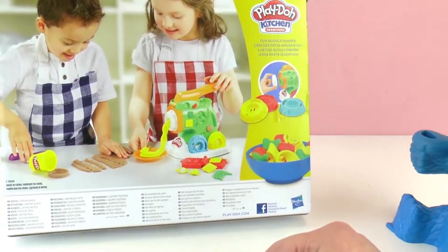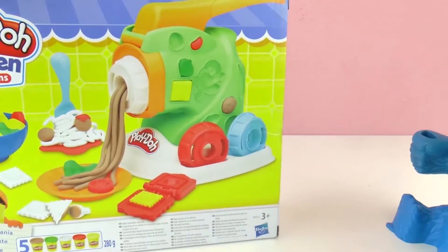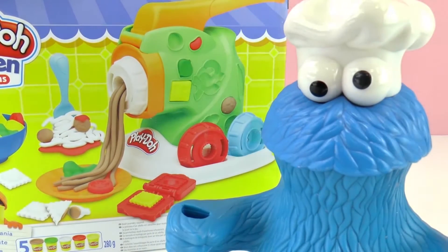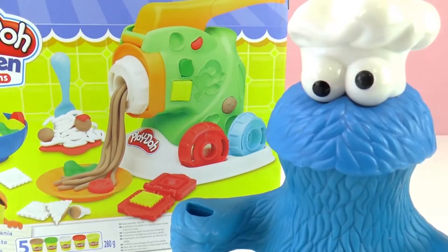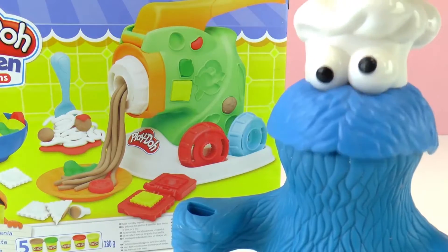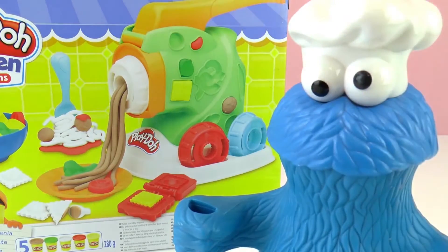Cookie Monster is here with us, and he wants to make some cookie pasta. Well, we're not going to make cookies today — we're going to make different types of pasta. But Cookie Monster insists: 'cookie pasta sounds super good!' Okay Cookie Monster, let's see what we can do about that.